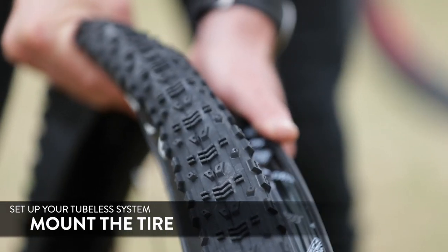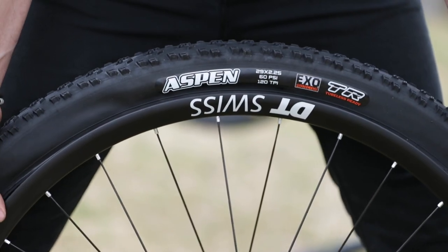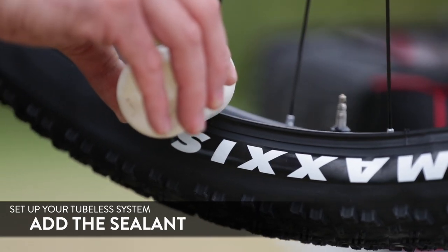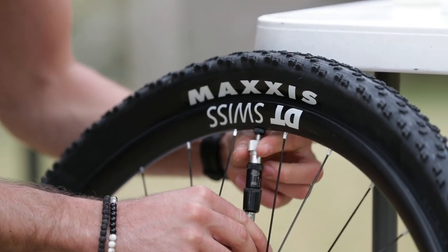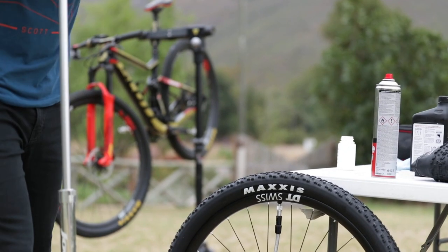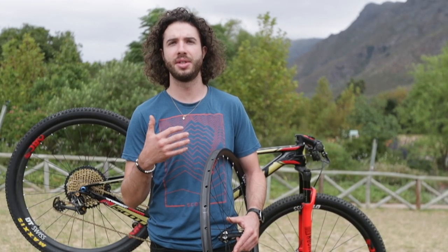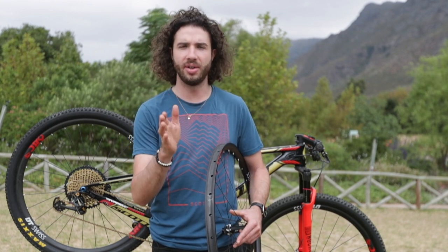Afterwards, put the tire on — one side first, then the other side — and leave some space open to put in the sealant. Measure the sealant, put it in, close it, and then pump it up. Make sure you don't pump it up too much. I never put in more than two bars of pressure, just to make sure the carcass stays in one piece and doesn't crack. The tire will seat very straight.